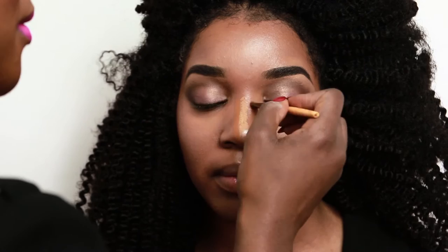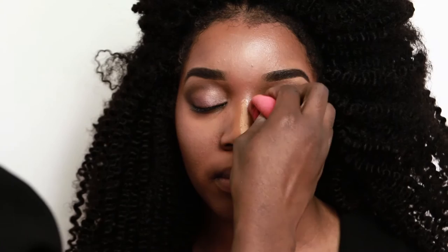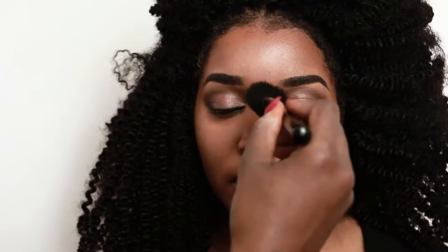I applied it to the eye and also to set it on the bridge of the nose. Next up, I use a peach colored MAC Cosmetics blush on the cheeks. Smile, girl.